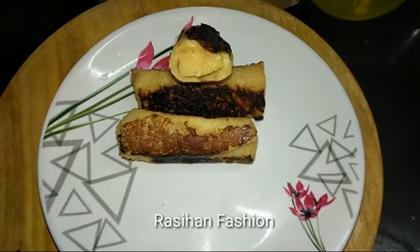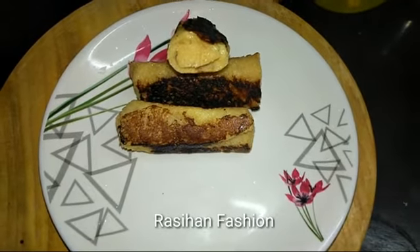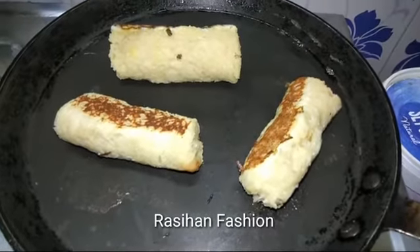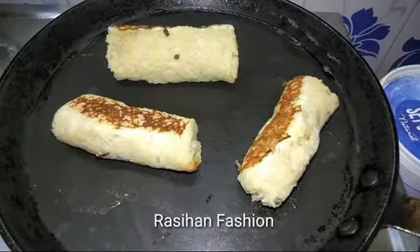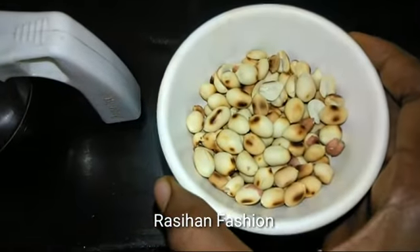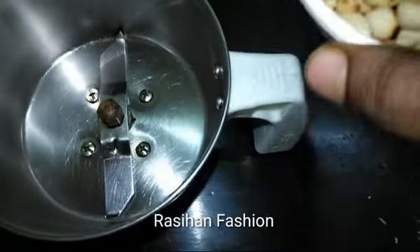We have peanut butter in wheat. We have 1 cup of flour. We will cook with peanut butter.